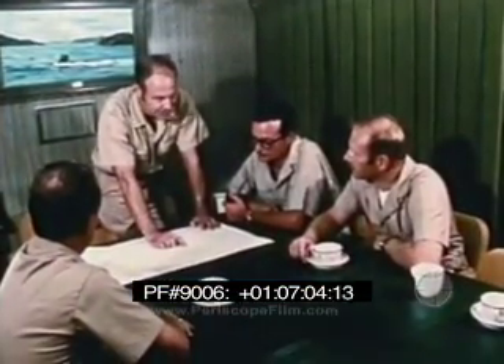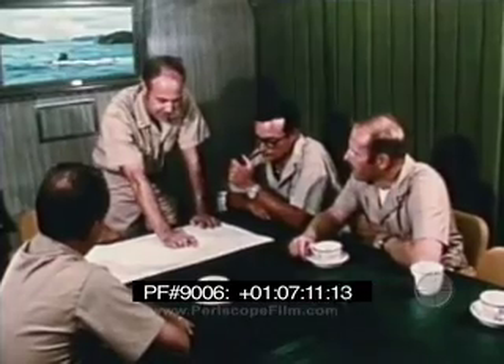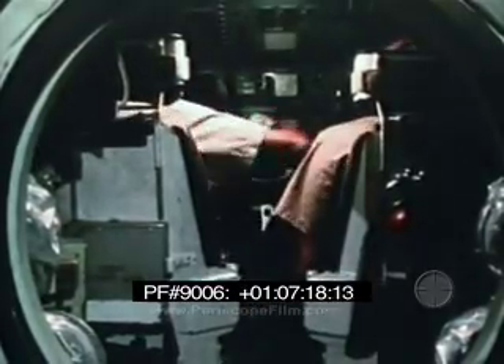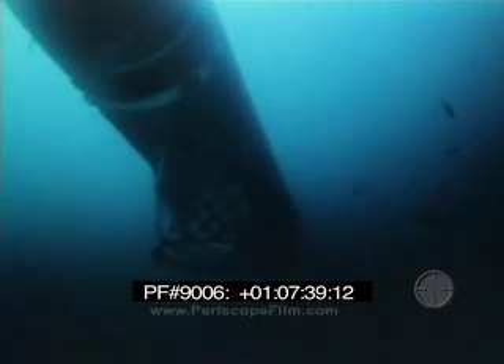On board the mother sub, other rescue system operations continue. Before launch, responsibilities of the first crew are to study the available data and develop an operating plan. The alternate crew aids and participates. After developing the plan, the operator and co-operator go through their checkout procedure, and the other crewman takes care of his pre-launch duties. The vehicle's effective search speed is one to two knots. The DSRV uses the planned navigation course, dive angle trim, speed, and active-passive location procedure.